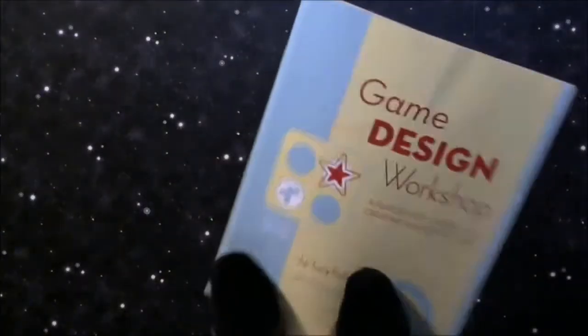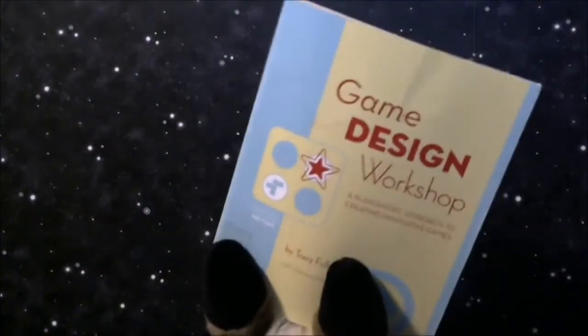The book I reviewed is this book here. It is Game Design Workshop by Tracy Fullerton.